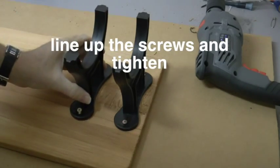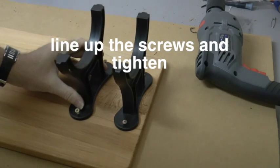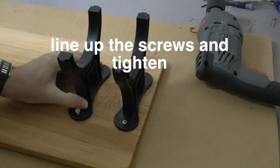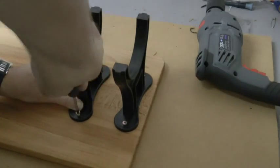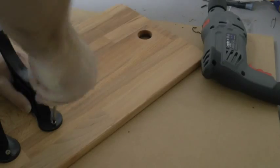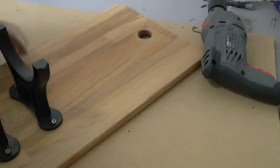Line up the 1 inch screws and then tighten them in place. This will now secure the back legs in place onto your board or base.